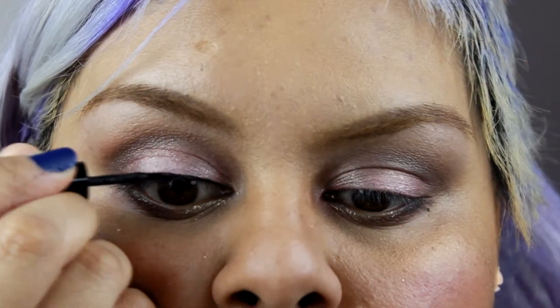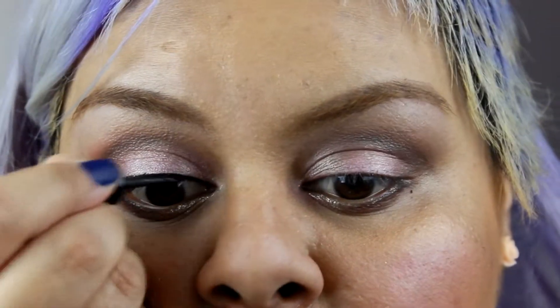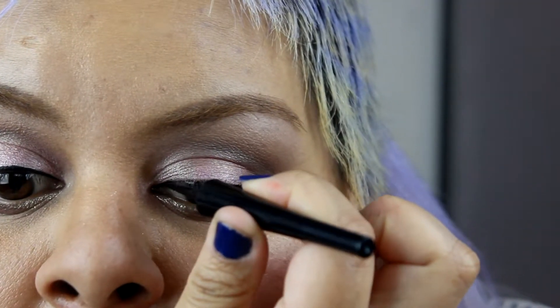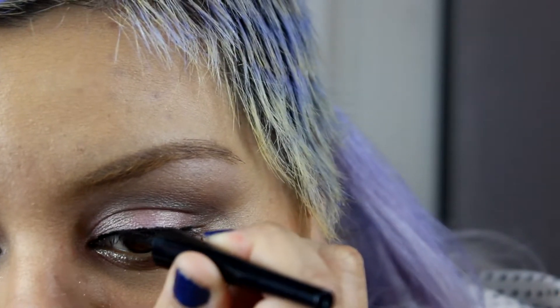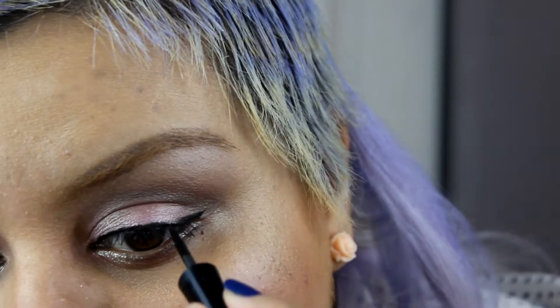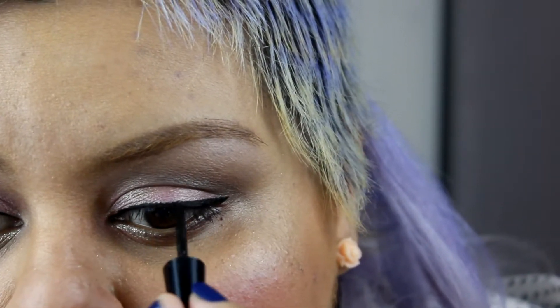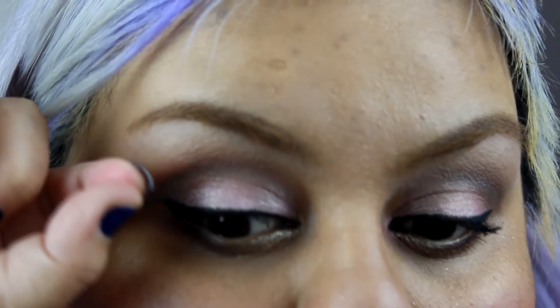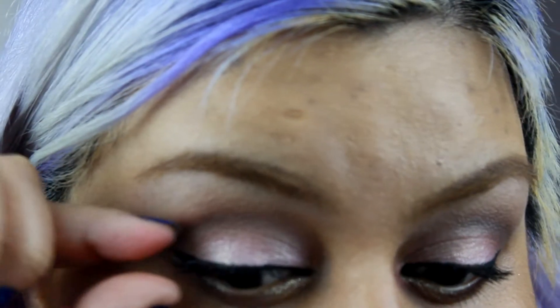Now I'm gonna use the liquid eyeliner to line my eyes. I'm going to fast forward this part because it would take a long time. If you guys want to see a more detailed tutorial or want to learn tips and tricks to do your eyeliner, just comment below and I'll do the video for you. I also have some nice ways to do it without you even trying that hard — if you want to know, just tell me down below.